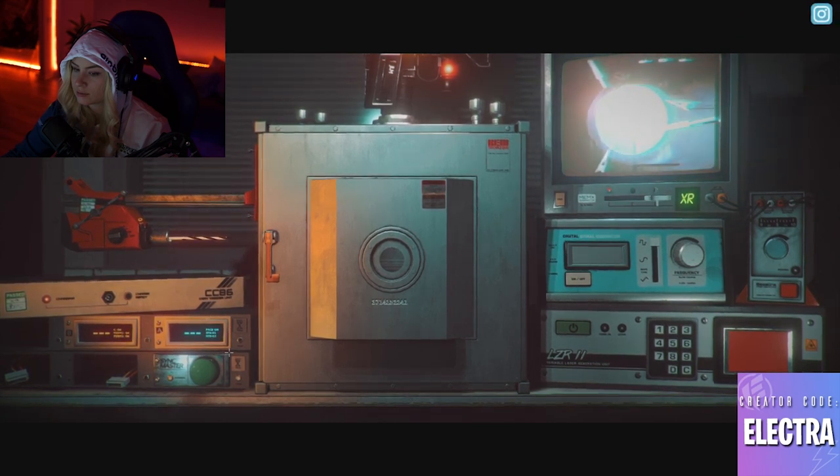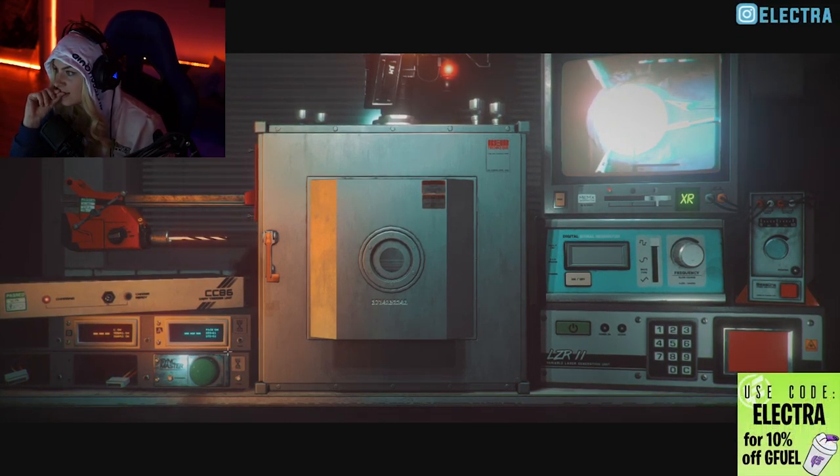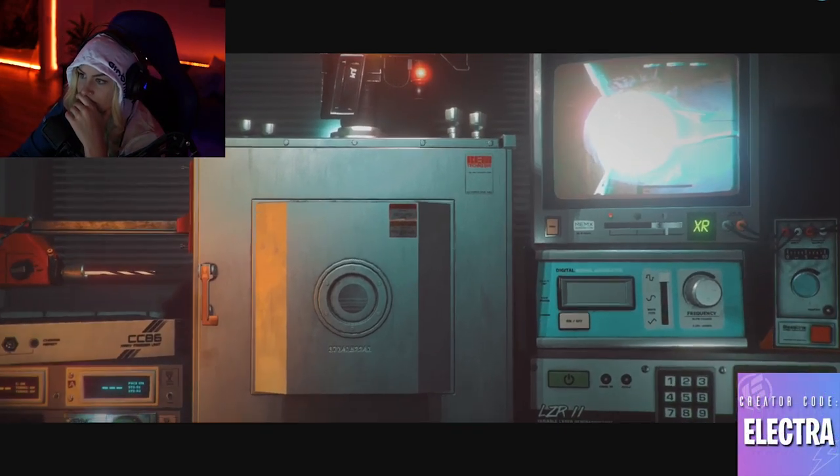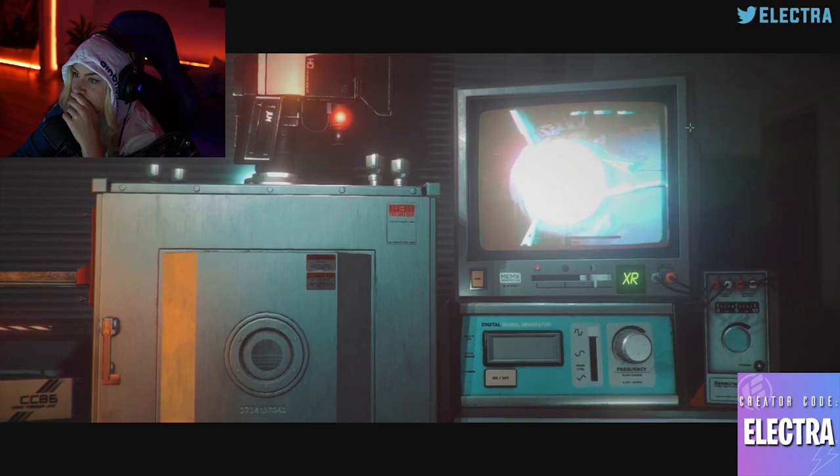Okay, good work. The x-ray is coming through now. There's no visible damage to the surrounding organic material and no signs of activity either. All output is flat lined. Okay, let's begin.